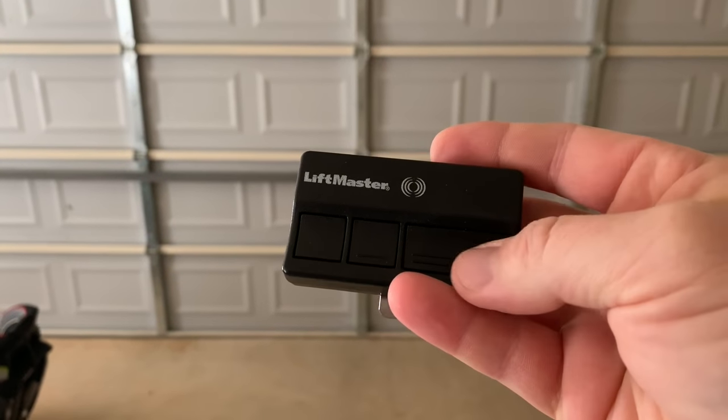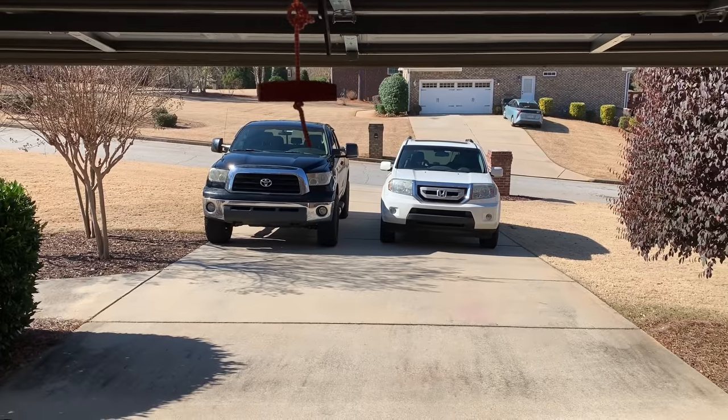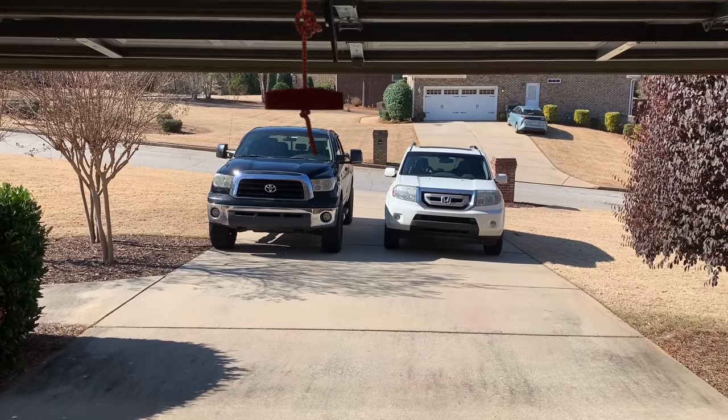Now that I have my remote programmed, I'm going to push it to test to see if it will open my door. You see, it does indeed work to open. You always want to also test and make sure it closes.